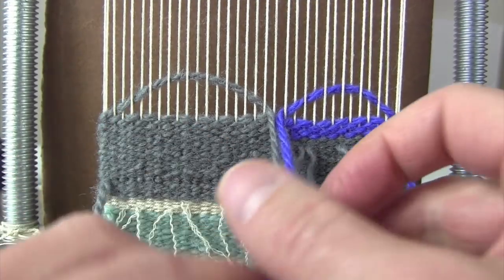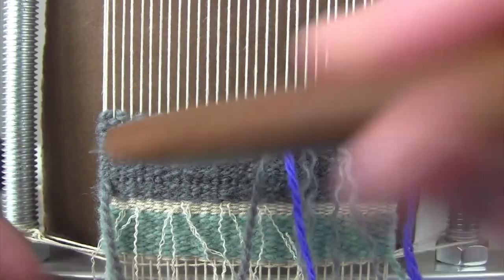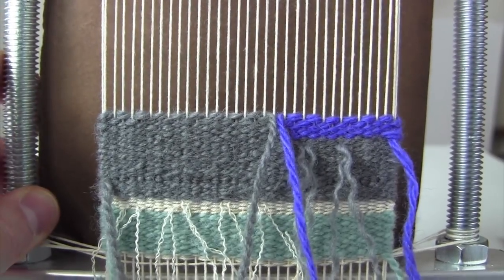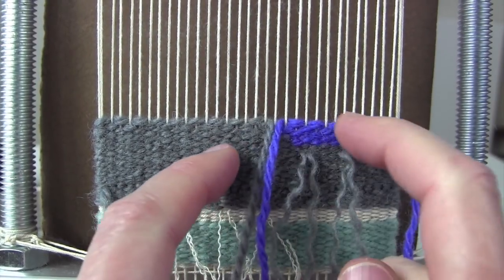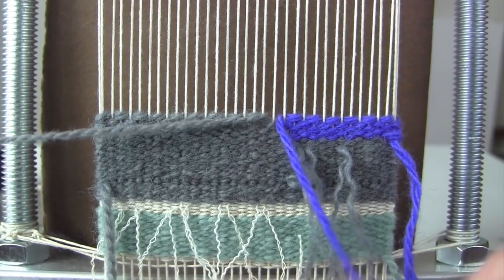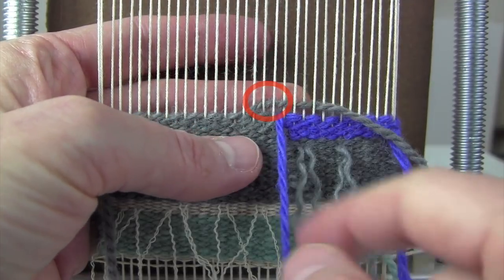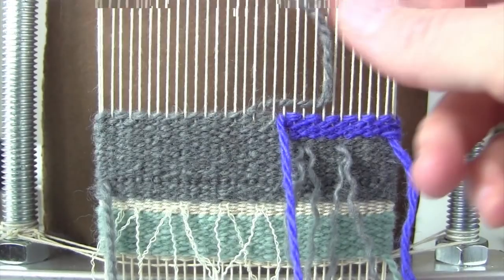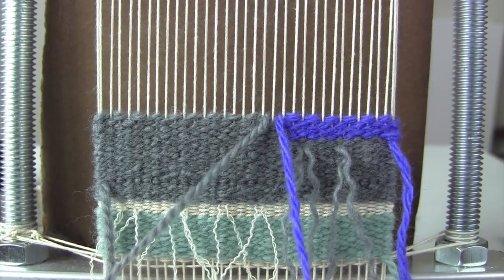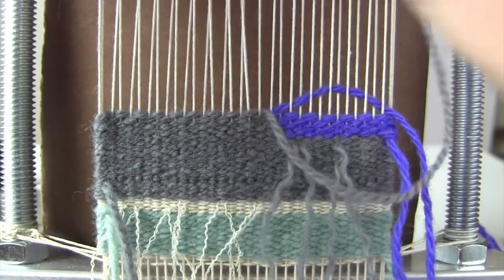Number two is to finish your sequence. The next problem that beginners often have is not finishing their sequence. You'll get to somewhere like this, tap that down, and decide that you want this gray over here but you can't figure out how to make that happen. You can't do it at this point because you've just created a float and trapped this purple, so you won't be able to weave with it. This is the point where I say finish your sequence, because on the next pick you'll be able to move this gray over.